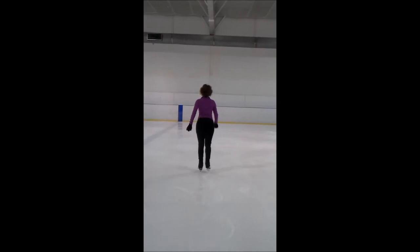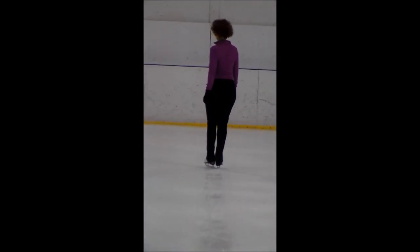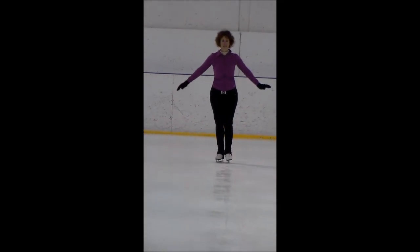You want to do something else. Your weight's not over the foot, so when you go to lift up your leg you just feel so much more unstable and it's not at all comfortable. So here's what you do.